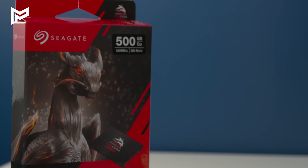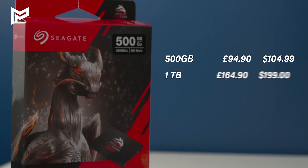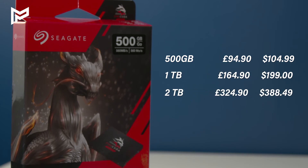Starting off with the pricing, Seagate has priced these drives at $105 for the 500GB, $200 for the 1TB, $390 for the 2TB, and $650 for the 4TB. We managed to get our 500GB model for slightly cheaper at £75 or $92. The enthusiasts among you will realise that this puts the FireCuda 120 right in NVMe drive territory, where you can get the same amount of storage for the same price or even less in some cases. Not off to a great start.